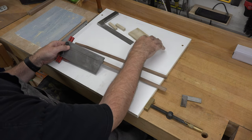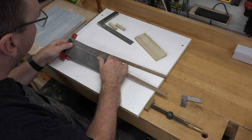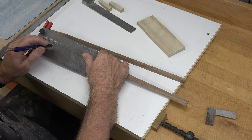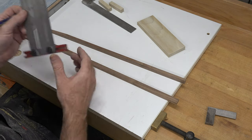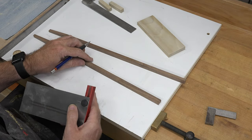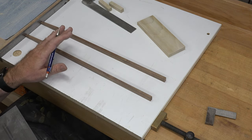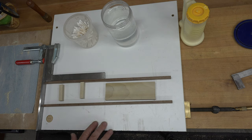With the first five parts cut, we're going to mark the positions of the braces and the cab base. This is where the Incra rule really shines — if you don't have one you can still do this, but it makes it so much easier. We're going to mark the first brace at two and five-eighths, the second at five and five-eighths. For the cab base, we'll mark two inches in from the end. We'll transfer those measurements to the bottom of the frame for a better reference.